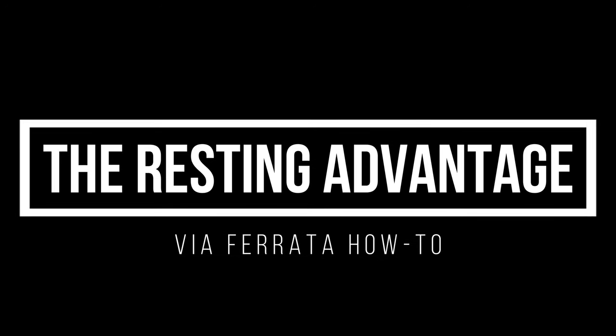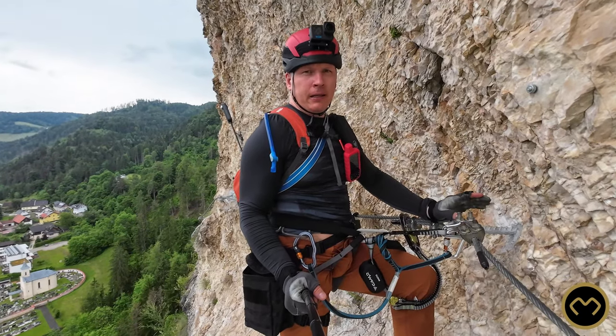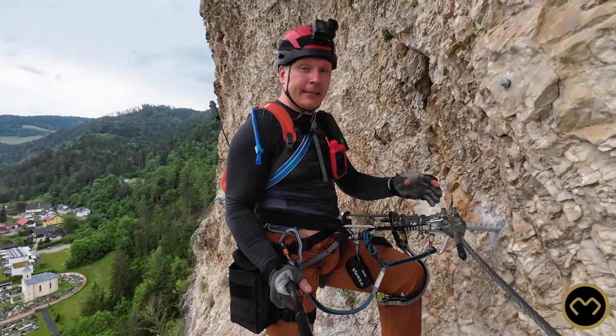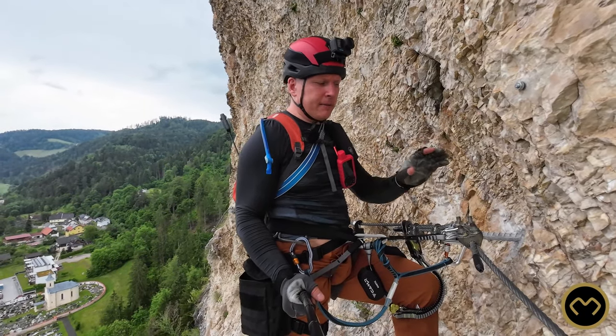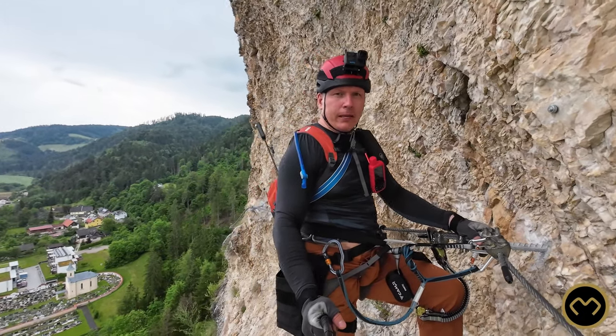I'm on Schlossberg via Ferrata, it is a level E — that is extreme. I've been here last year and I know since then that this via Ferrata is a constant overhang, constantly. If you want to test your limits, this is the right place to come and do it.